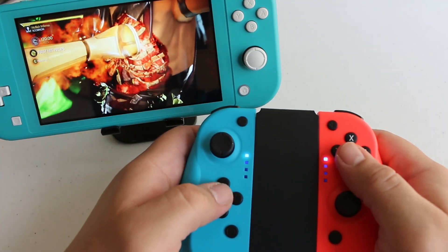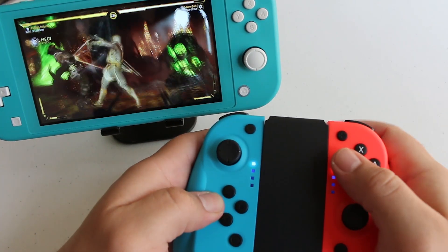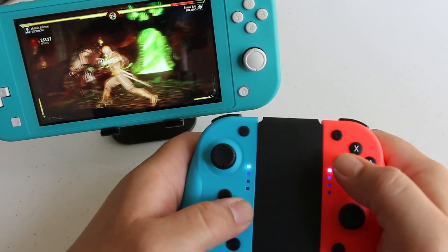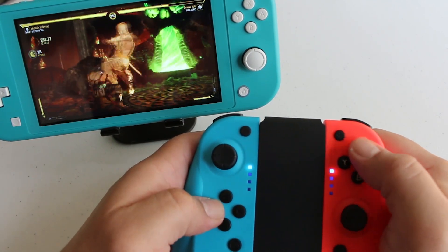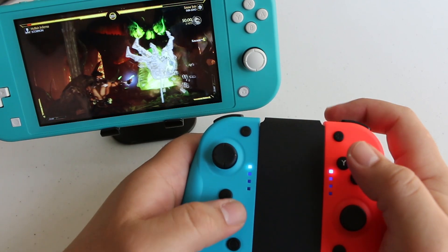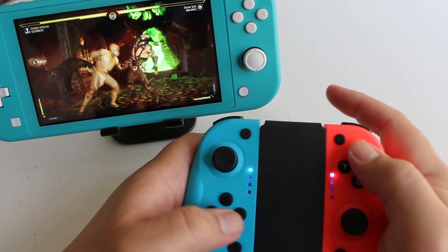Although the buttons seem to work fine, I can't help but point out that they do feel a little on the cheap side, and it does make me question how they will hold up over time. Which is a shame because the analog sticks actually feel perfect. Other than the way they feel, they work just fine, and I was able to execute precise timed inputs with pretty much ease.